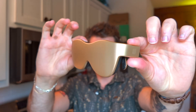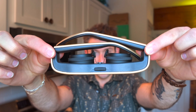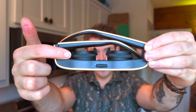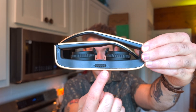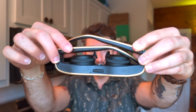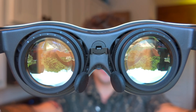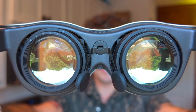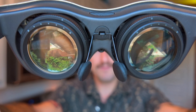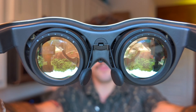We have the glasses right up front. This is the gold color — I think they call it rose gold, but it does not look rose gold. They're pretty thick; you obviously have the lenses right up here. You have an adjustment to adjust the width to match your eyes, and then the only way that you can actually turn on the glasses is by opening them.